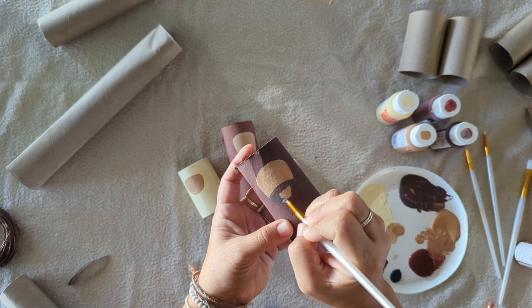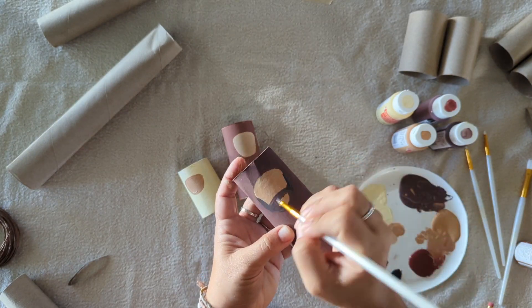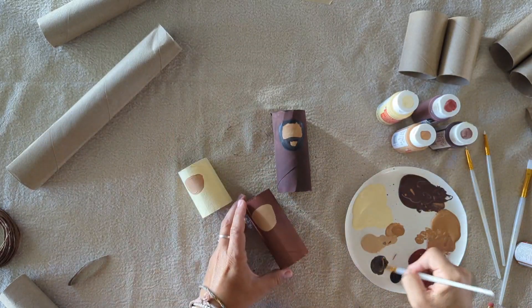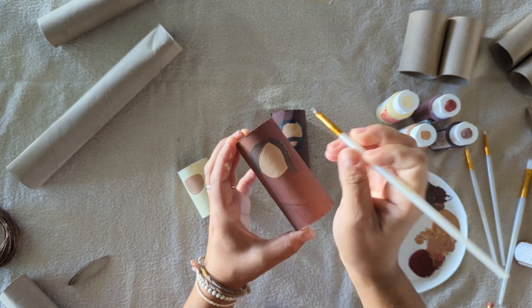Next I took a dark brown color and started dabbing and painting around the face to give my Joseph character a beard and some hair for a little more texture. Then I took a similar color and added some longer brush strokes around Mary's face to give her some hair too.